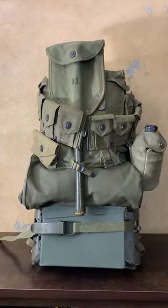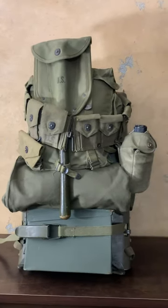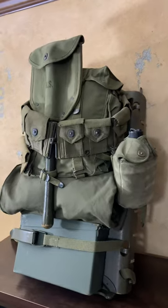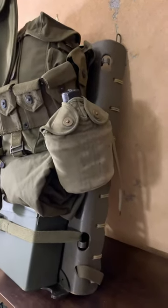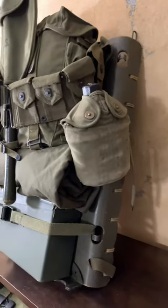Hello YouTube, welcome back to Web Gear Review. Today I wanted to share what a typical loadout on a plywood pack board might look like. These were used in Korea and Vietnam.